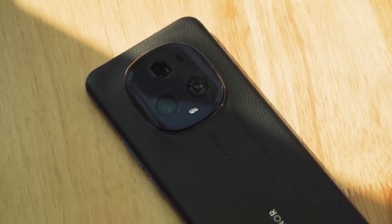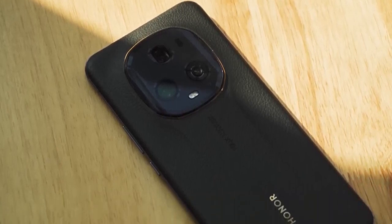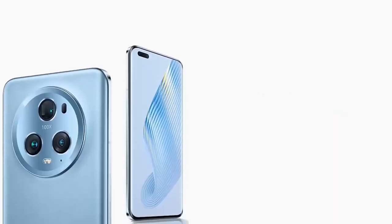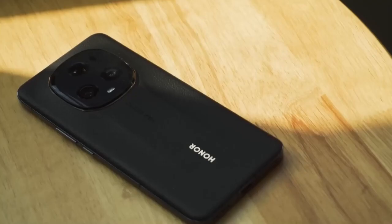The Honor Magic 5 Ultimate is by far the best Honor flagship, but it is currently only available in China. The phone I'm holding is a China variant, which means the software is slightly different from Honor phones available outside of China.